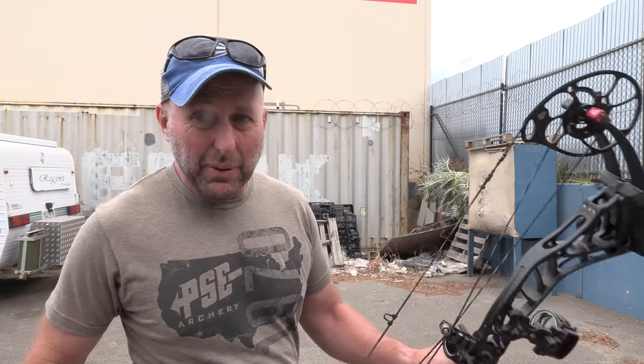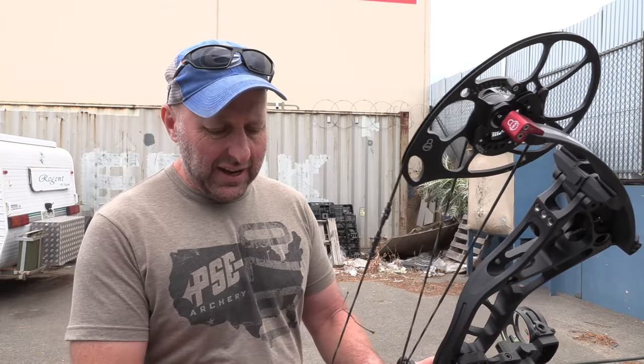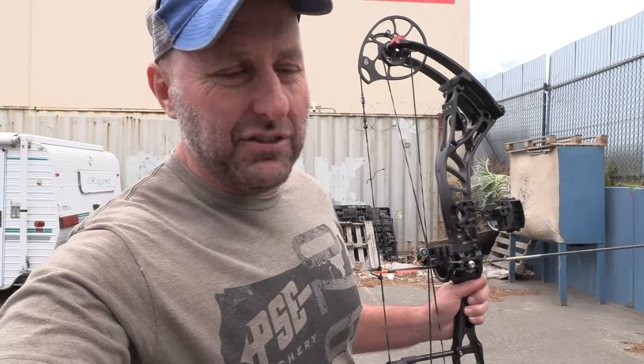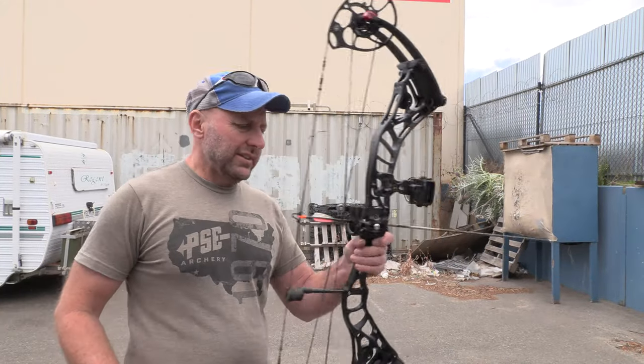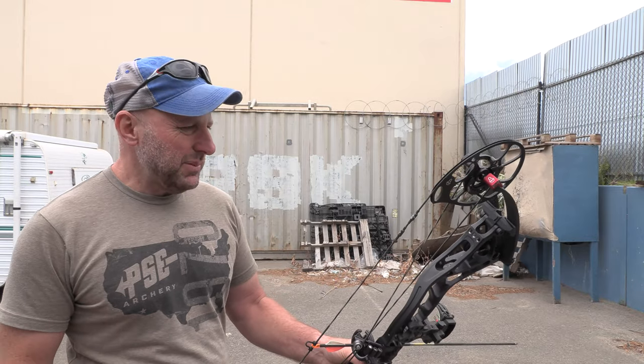By sea I'm still paying a bit over $100 a bow. By air, like PSE and Elite, it's about $100 a bow. So Bowtech by air is $500 and by sea is about $100, and the other companies are about $100 by air. This arrow is a Victory VAP 350 — I think it's 390 grains.